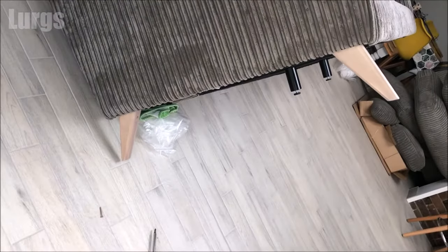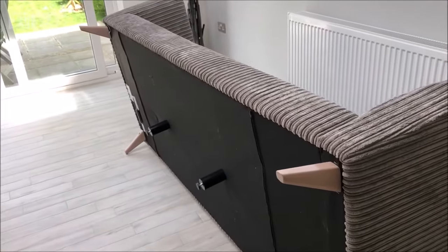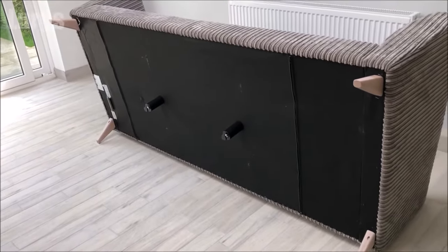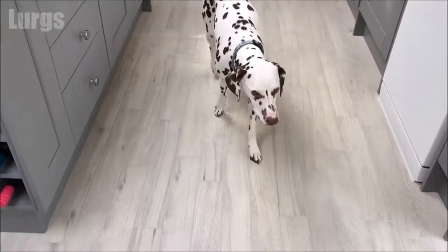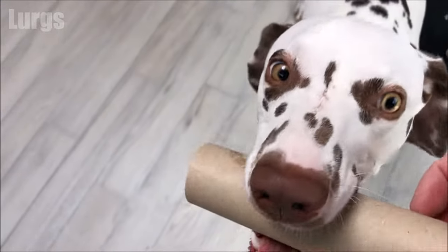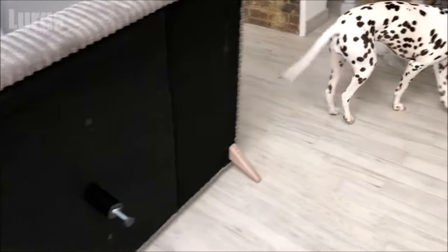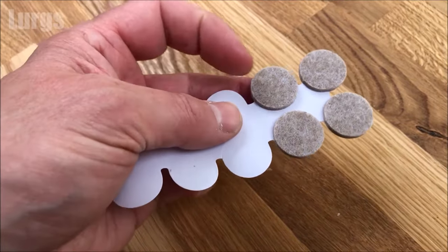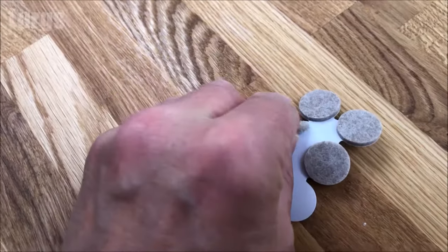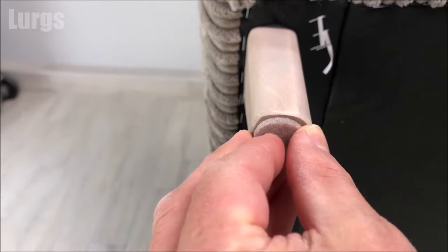Make sure you do exactly the same on the other side. I have now installed the legs on the other end as well. Before I lay it down, I'm just going to put some felt under-pads on all six of those legs because we're putting it on a tiled floor and it just stops it scratching. You don't need those if you're putting it onto a carpet. We've got a tiled floor here so I'm just going to put one on each of the legs and on the support struts in the middle.